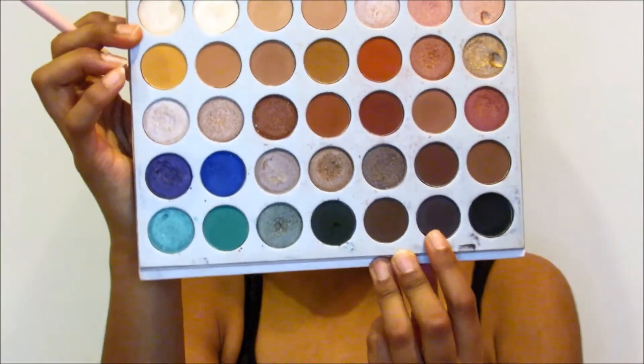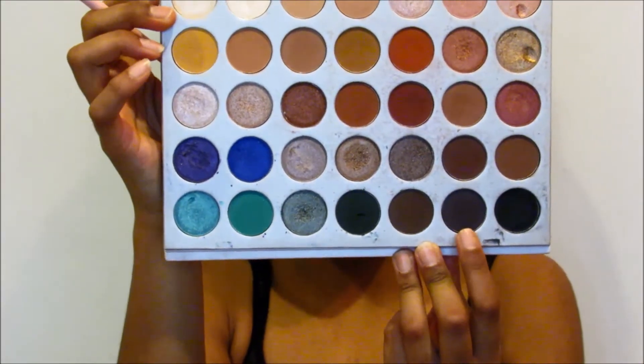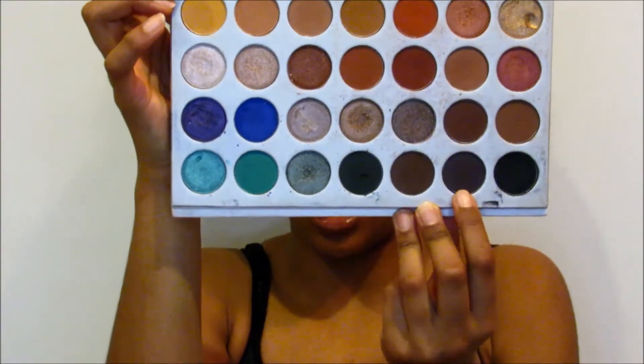I'm just going to repeat the same steps until it's as dark as I would like it to be. Next, I'm going to take a little bit of this really dark purple shade at the bottom of the eyeshadow palette, and I'm going to do the same thing — bringing this closer to the middle of my lid, stamping it down, a little bit closer in the inner corner too, and then blending it into the crease.